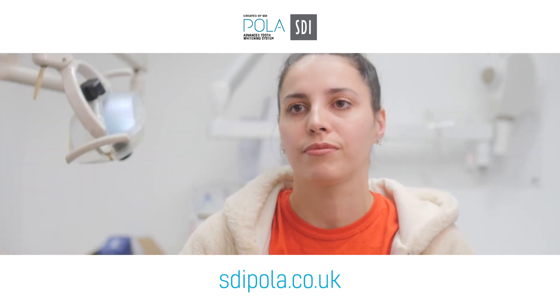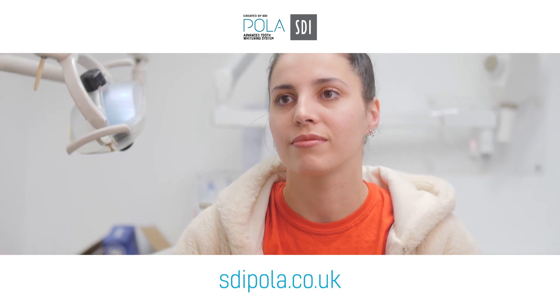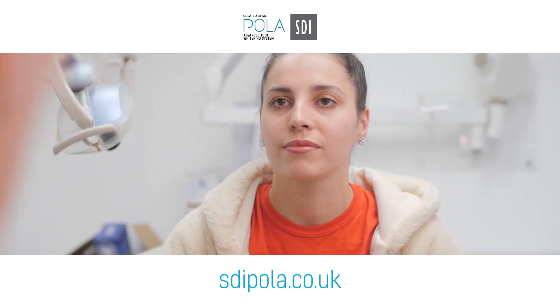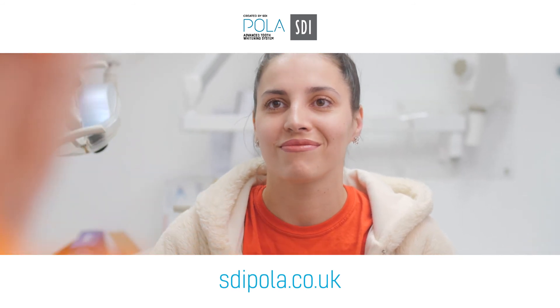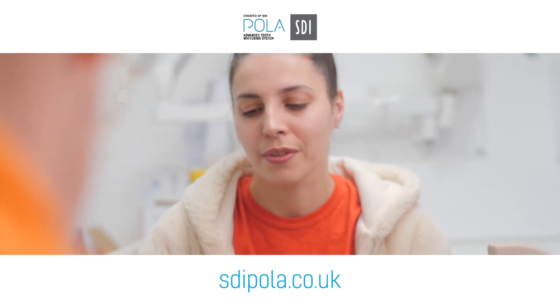And how often can you use that? Usually daily, but it's just, like I said, a top-up for a period — it's not something I generally get my patients to whiten their teeth to where we want them to be. But if you suddenly think, you know, I'm going out Saturday night, it almost becomes part of the regime. And it's something that I've used, my PT seems to like.